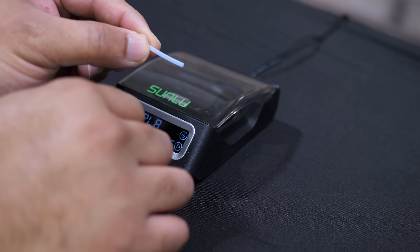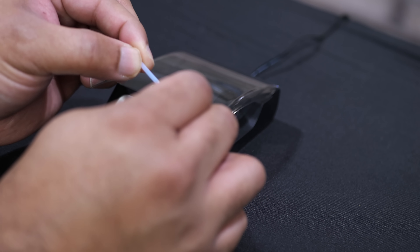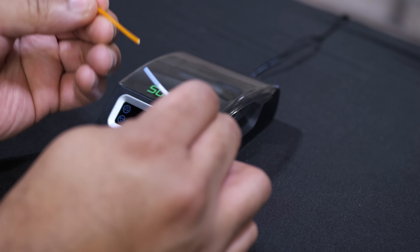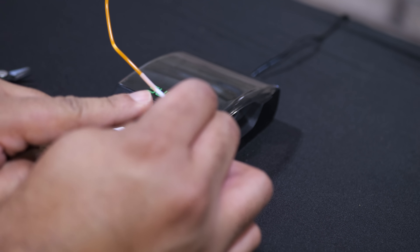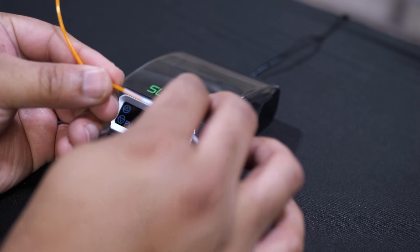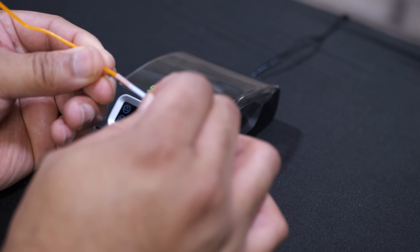Then I'm going to take one of these plastic connector pieces and put the filament inside of here. One end goes in there, the other end goes in here. I want to make sure that in the middle portion they are aligned to each other so that I know that they'll stick to each other.